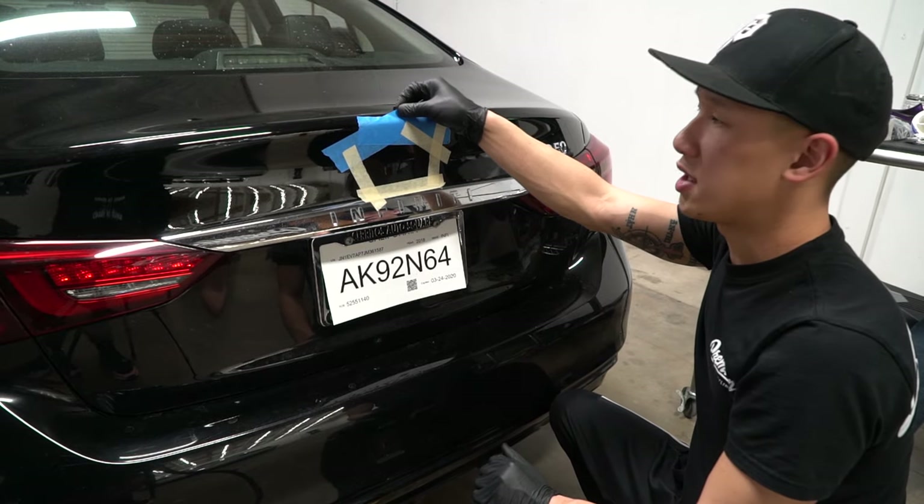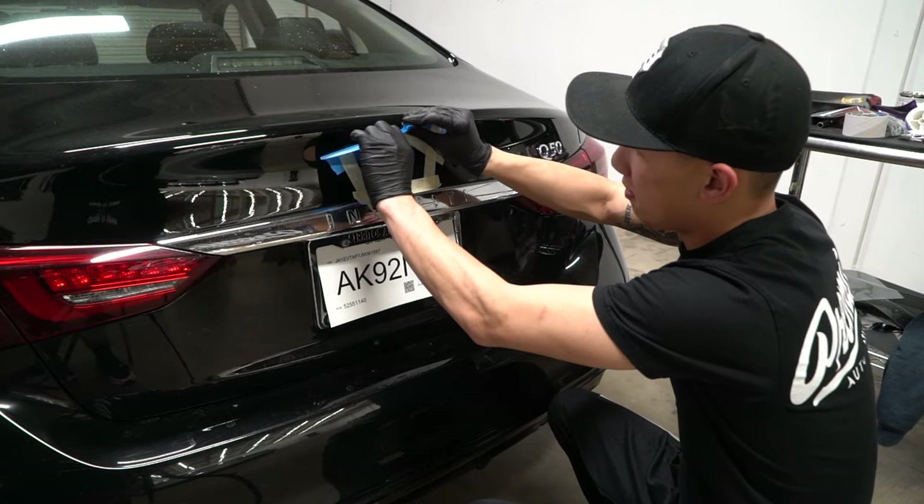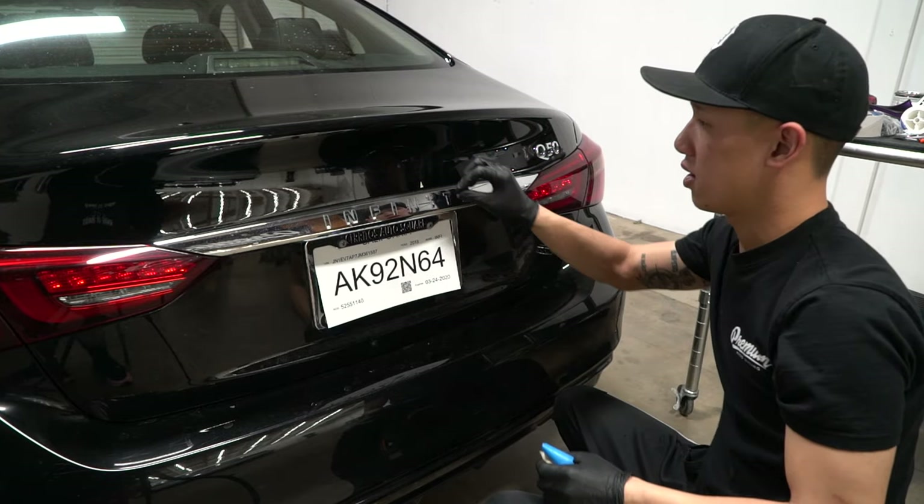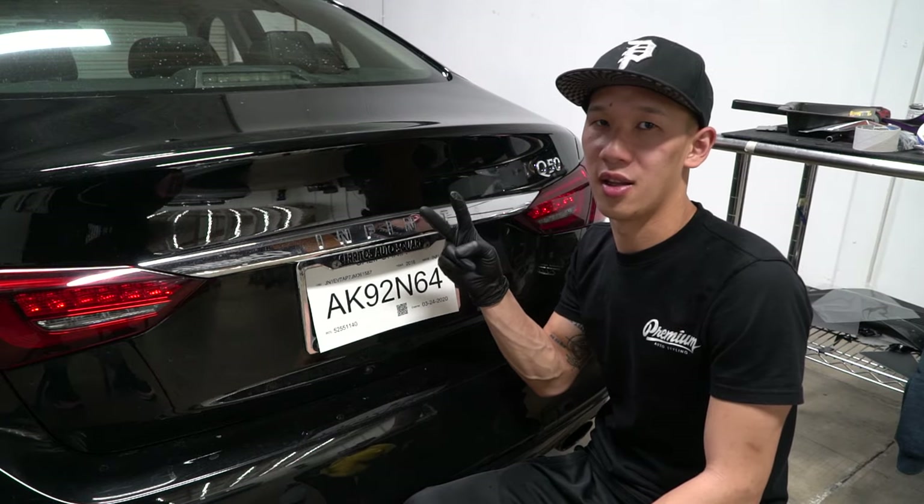Once you're done getting the 3M tape off, just pull off the masking tape. And we're done. Now we're done with method one, and I'm going to show you the second method.